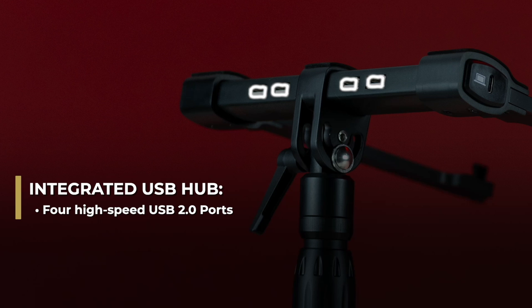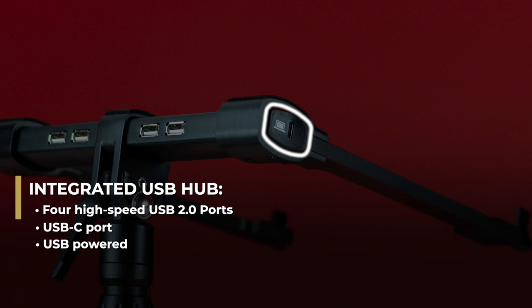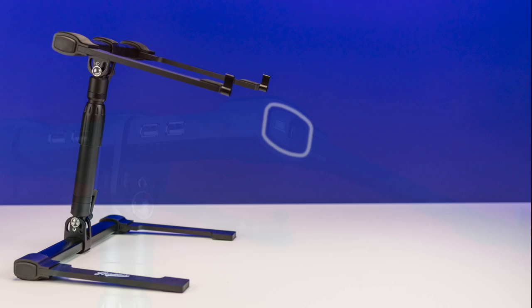The integrated USB hub features four high-speed USB 2.0 ports to connect controllers, interfaces, hard drives, and more, and one USB-C port with included USB-C cable for computer connection. It is fully USB powered, so it doesn't require carrying around an additional power supply.